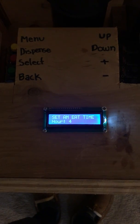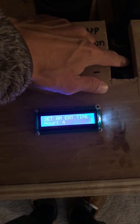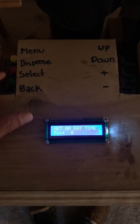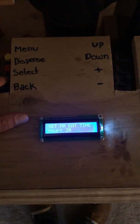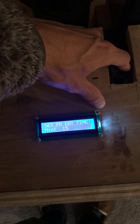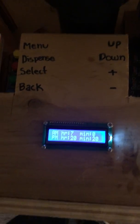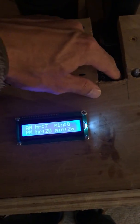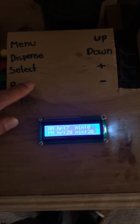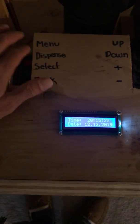Now I can set the eating time. This has two eating times — one for the morning, one for the night. Set eat time A.M.: I'll go to 7, because the cats wake up at 6:30 and are hungry, but I make them wait until 7 a.m. Set A.M. eat time to 7. For P.M. eat time, I'll go to 8:20 p.m. So morning it should dispense food at 7 a.m., and at night at 8:20 p.m. Press select and it's saved — you now have a feeding schedule set.